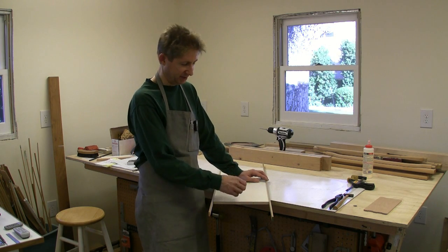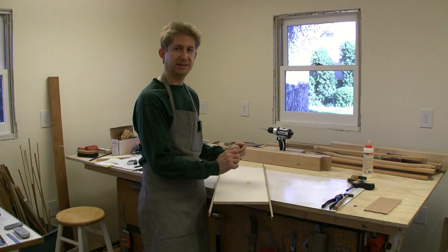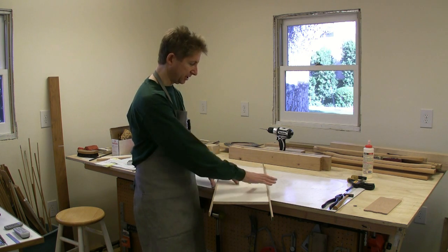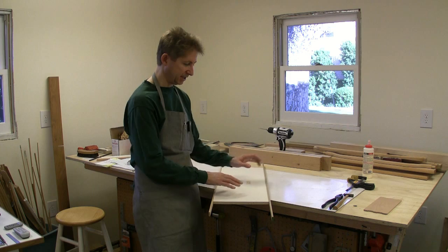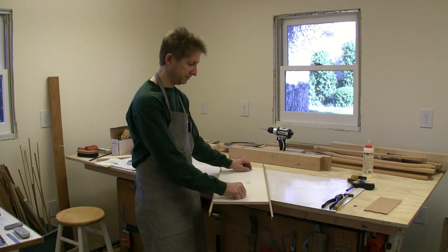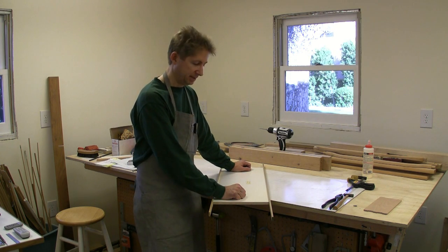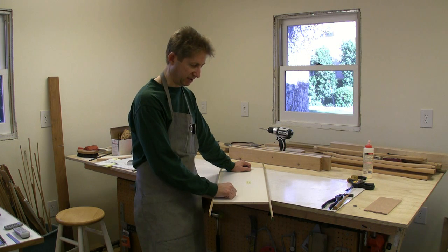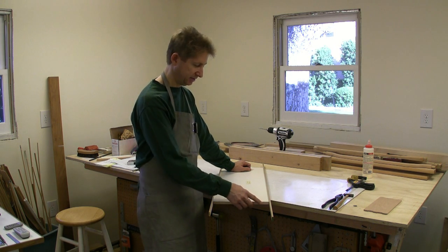So I glue up these first, let it dry, and then I'll take it to my table saw and cut the panel to its final length. And then I'll have a perfectly flush surface to apply my edging.